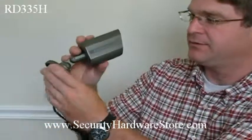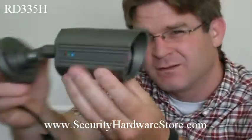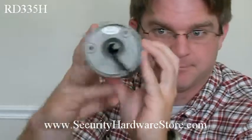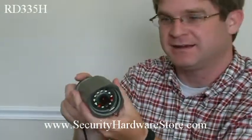Here's the camera itself. It's heavy-duty, it's made in Korea, it's metal — it feels really good. So that's what it looks like. It's a 420 TV line camera. It's a night vision camera. It's got 12 LEDs around the perimeter of the lens.